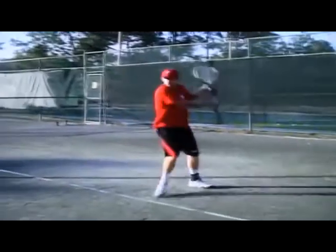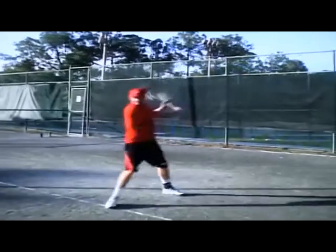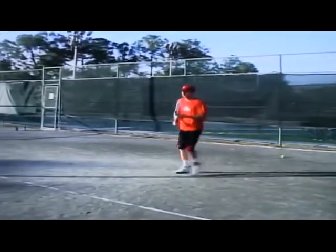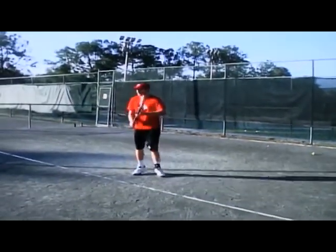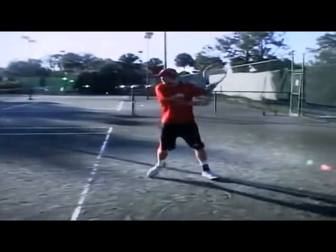Underspin backhand — drive it. Be aggressive. Didn't like that one. Here we go — chips are for parties; don't float it. Obviously, at certain times you have to do that. So there are basic shots, specialty shots, emergency shots, and we can't forget trick shots.